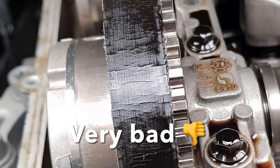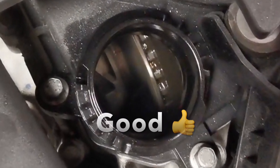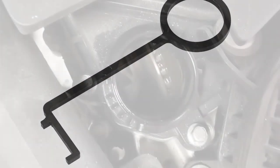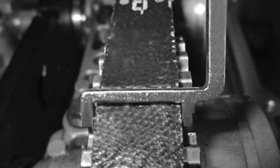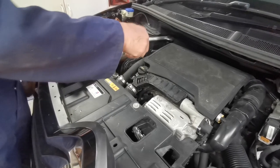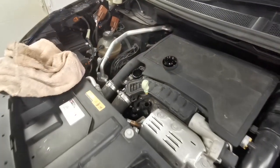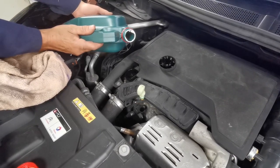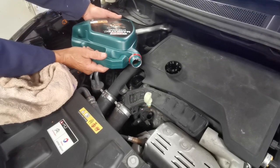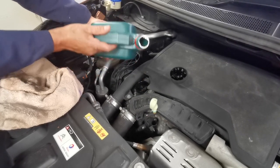I mentioned earlier that these engines have a problem. As you can see from this photograph, the cam belt is badly cracked and split — it should not look like that. The service interval used to be around 120,000 miles but has been reduced to 60,000 miles. As long as you change your oil regularly and replace the cam belt at 60,000 miles you should be fine, but if it breaks it would be catastrophic. There's a tool to check the width of the cam belt — they swell as they get contaminated — and it costs about £10; I'll put a link in the description.